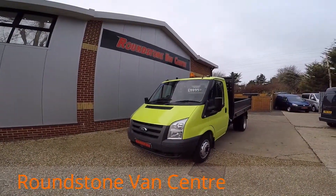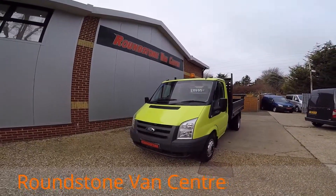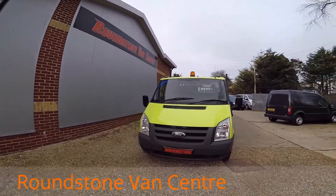Hi, my name is Mark and I'd like to show you around our Ford Transit tipper truck. This is a 2011 model, it's had one owner from new and comes with a spare key.